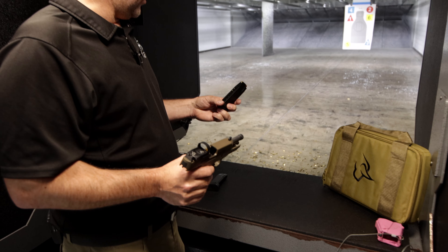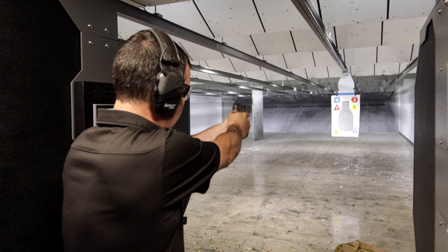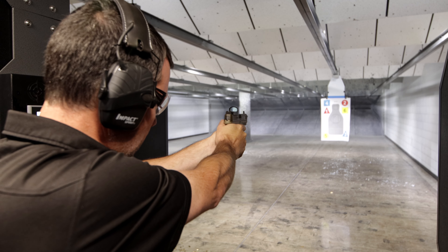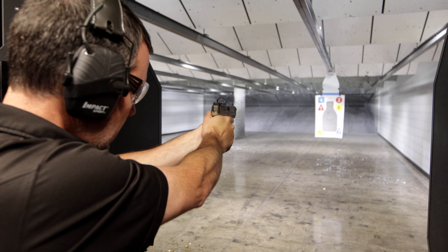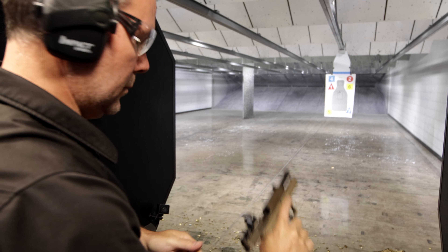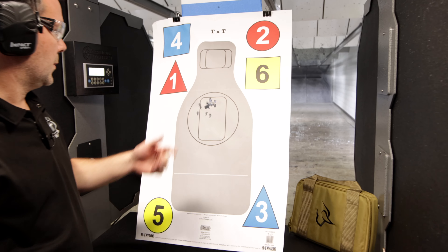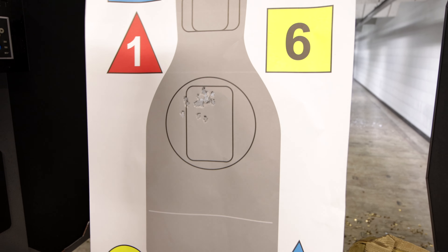We have two factory mags loaded at 17 rounds. Using the Vortex Venom — 17 rounds, no problem. Decent group at 10 yards. Let's do another 17.